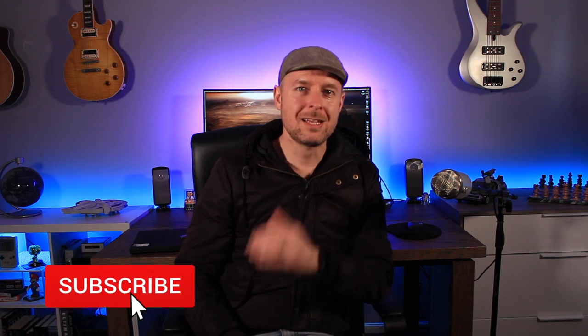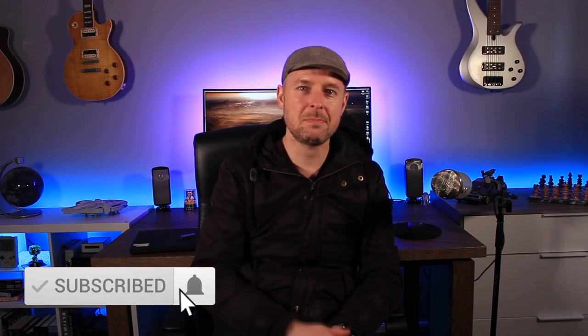Please always remember to subscribe and click on that notification bell to be kept up to date as I release new videos. Let's get into that video right now.